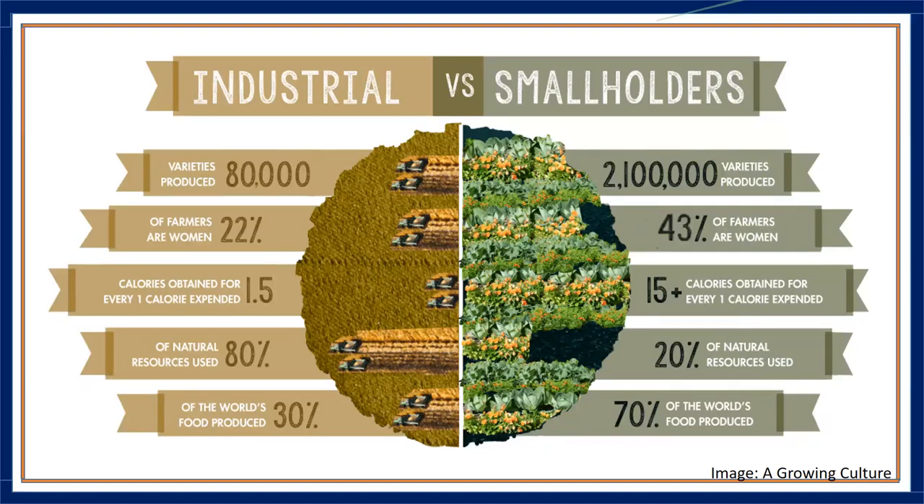Smallholder farmers are probably the ones who will feed the world in the long run. Look at the diversity of crops: 2.1 million different varieties in small farms as opposed to 80,000 in large-scale farming. For every one calorie expended, small farms obtain 15 calories, whereas large farms get only a tenth of that. Smallholder farmers are already feeding 70 percent of the world.